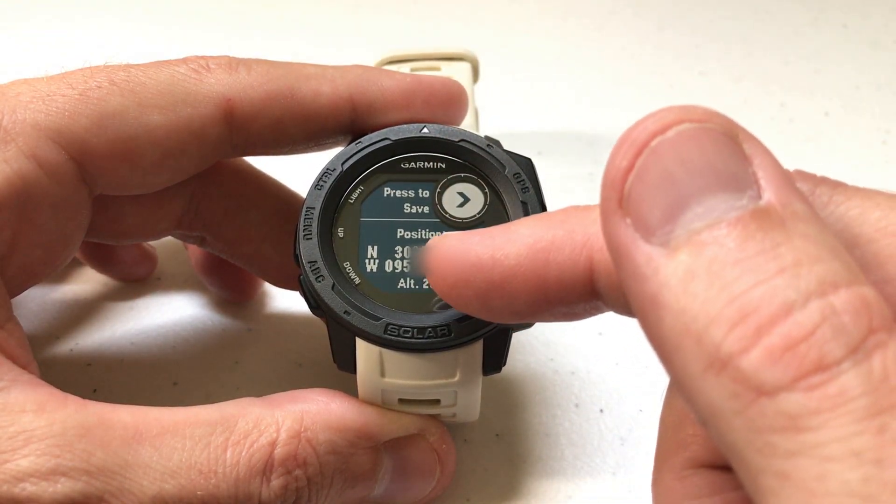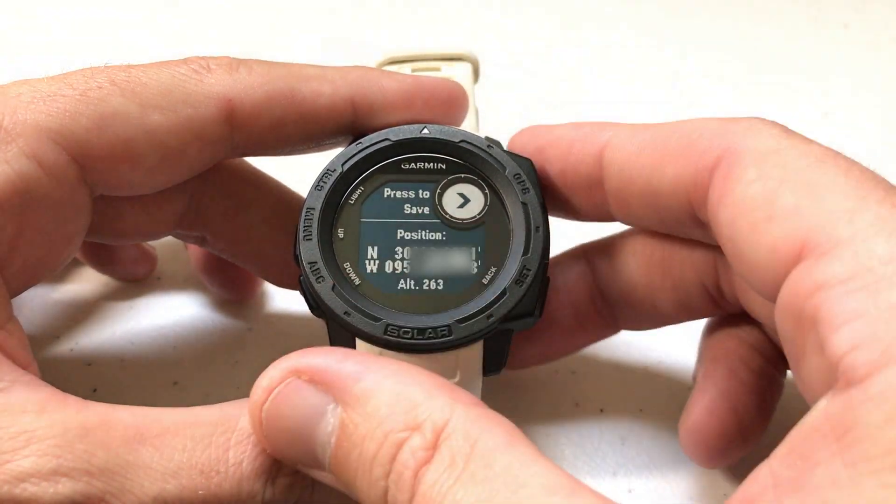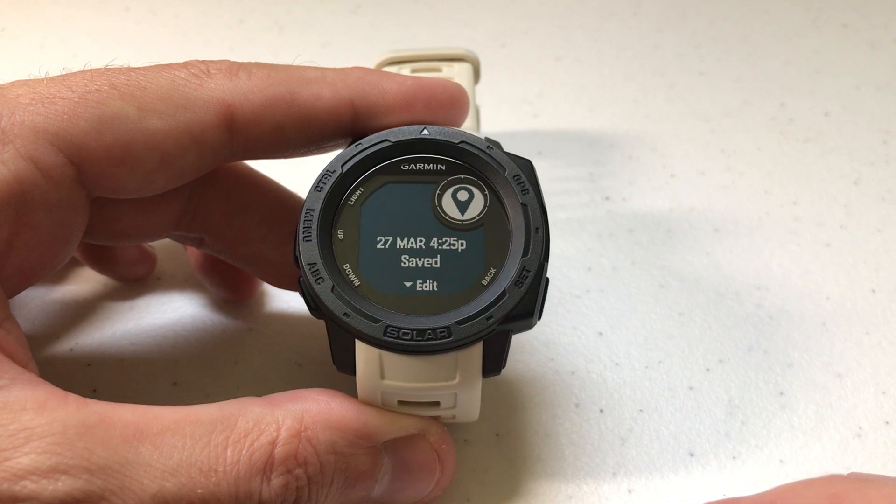It basically shows you the latitude, longitude, and altitude of your current location. Once you've got that, all you do is press the GPS button again if you want to save it.